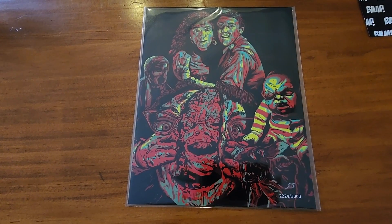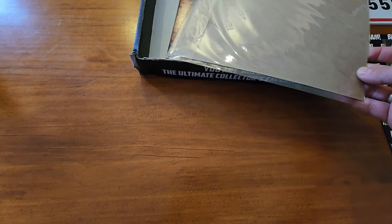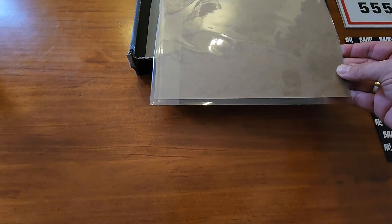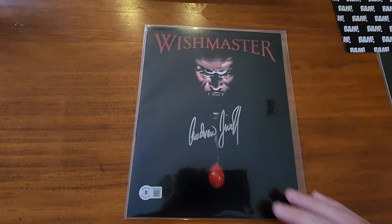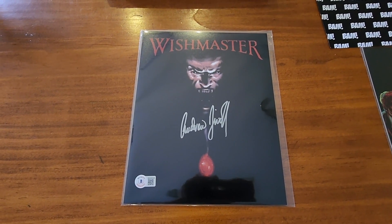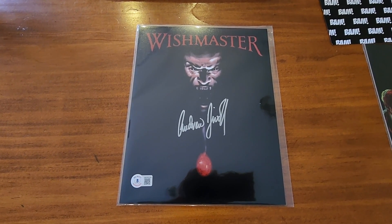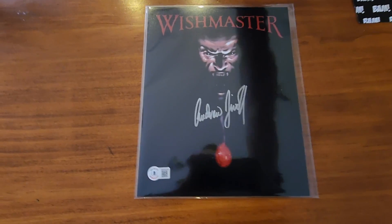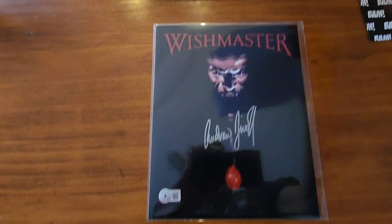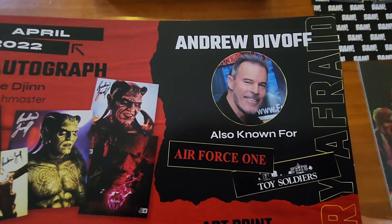Got no idea what that art print is — we'll have to look at the cheat sheet. The final item will be the autograph, and who do we get? Wish Master. Now that's actually quite a good print — I think that's the cover art from the movie.